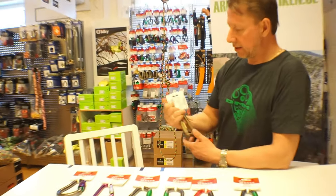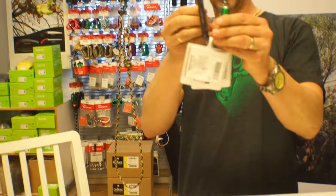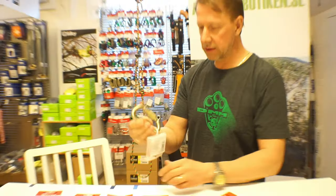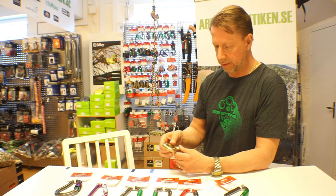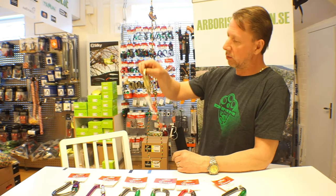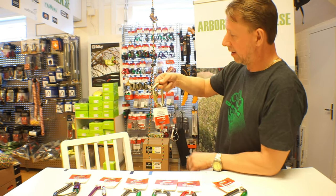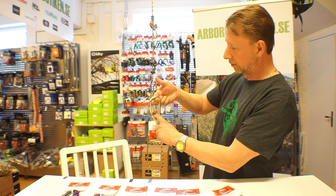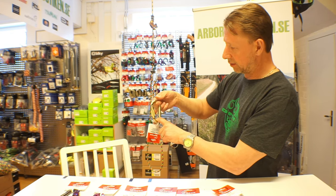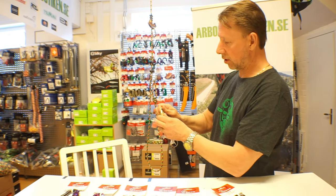Then we have one of the rigging carabiners, which is an offset D carabiner as well, pretty similar in shape to the Shadow. This one is made from hot-forged tube steel and is rated at 45 kilonewtons. The D shape brings the load close to the spine where the maximum breaking strength of 45 kilonewtons is achieved. It's very good for rigging, has a big opening, and takes a lot of load.